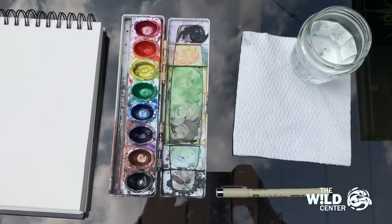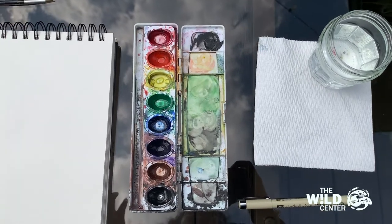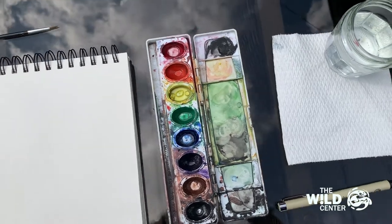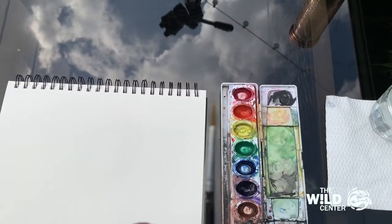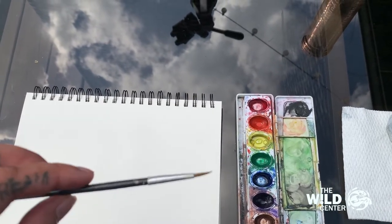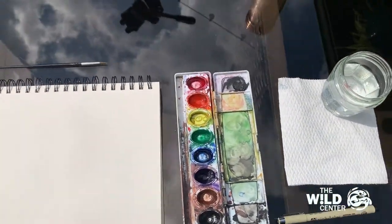You're going to need some watercolors, though you can use whatever you have available — colored pencils, markers, crayons, whatever works. Since I'm using watercolors, I have a thin-tipped paintbrush. I'm using a thin-tipped brush because I'm not going to be doing any large washes; it's going to be mostly fine detail, so I don't really need any other size.